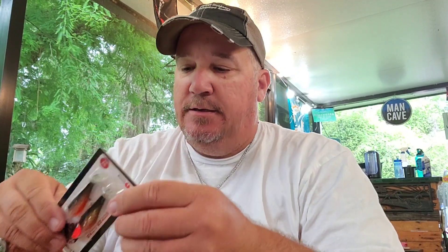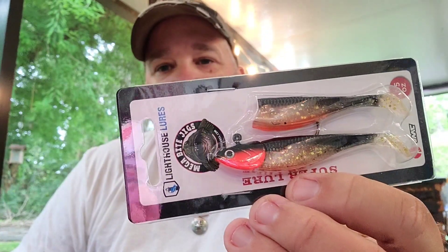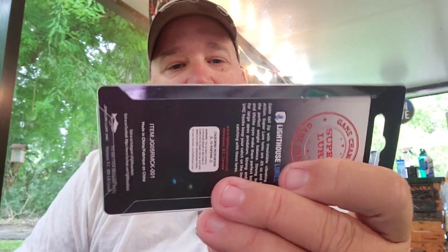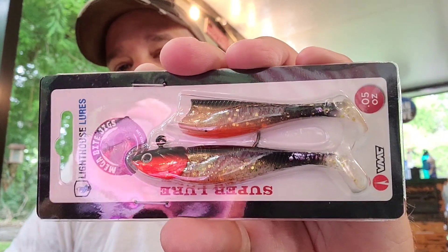Maybe there'll be some cool baits we can use in freshwater down in the Everglades or something. Check that out guys — that's pretty dang cool right there. Whether you're snook fishing or bass fishing, I think that would probably do pretty dang good. It is the Lighthouse Lures Megabyte jig, super lure, half an ounce. You got one jig head with hook and two soft plastic bodies. Can't wait to try that out.